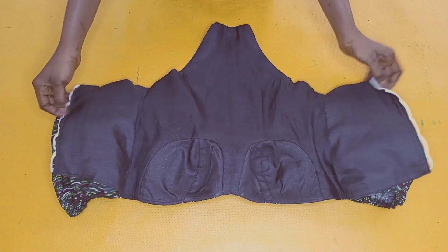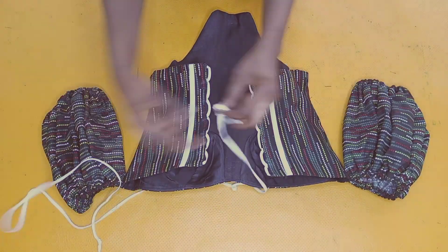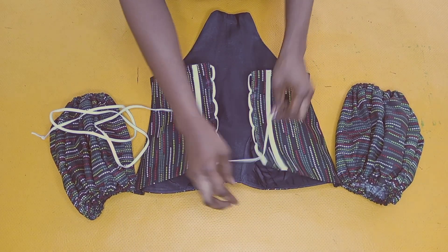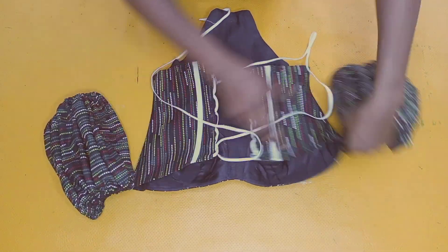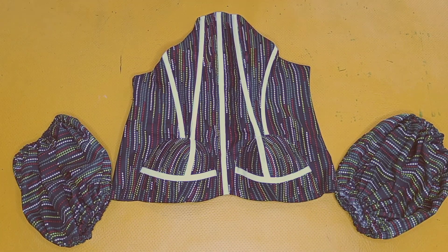This is what I have after I was done with everything about this top. The last thing I'll be doing is lace it up with a long rope I made from my bias strip. That's the end of the tutorial guys. If you enjoyed this video, kindly give me a thumbs up, tell me what you think in the comments, and share this video. Don't forget to like and tap the notification bell for more videos like this. I'll see you in my next video, bye for now.